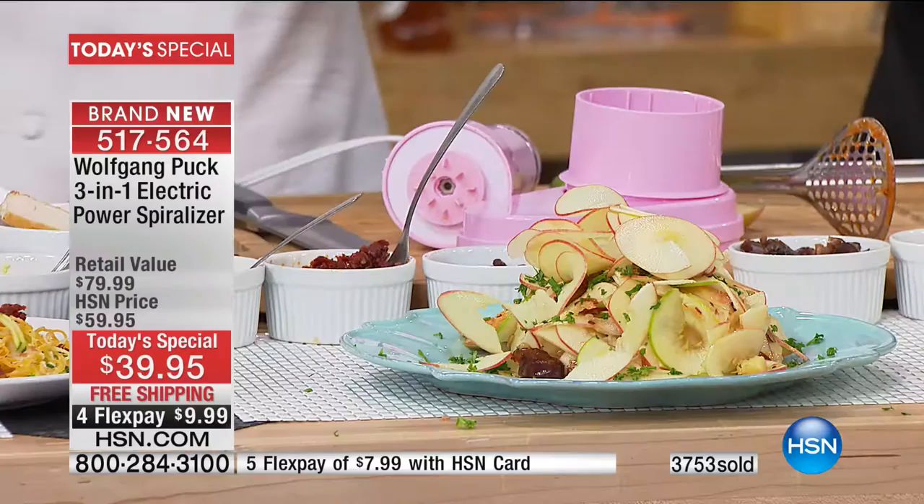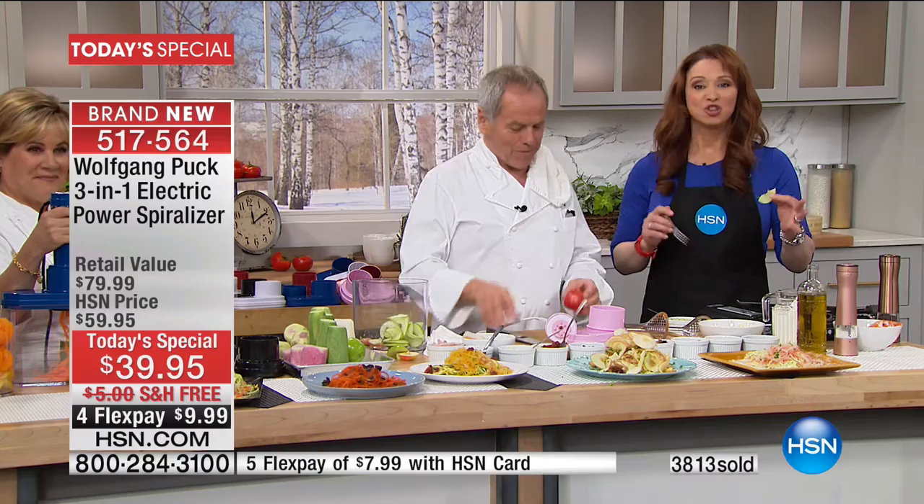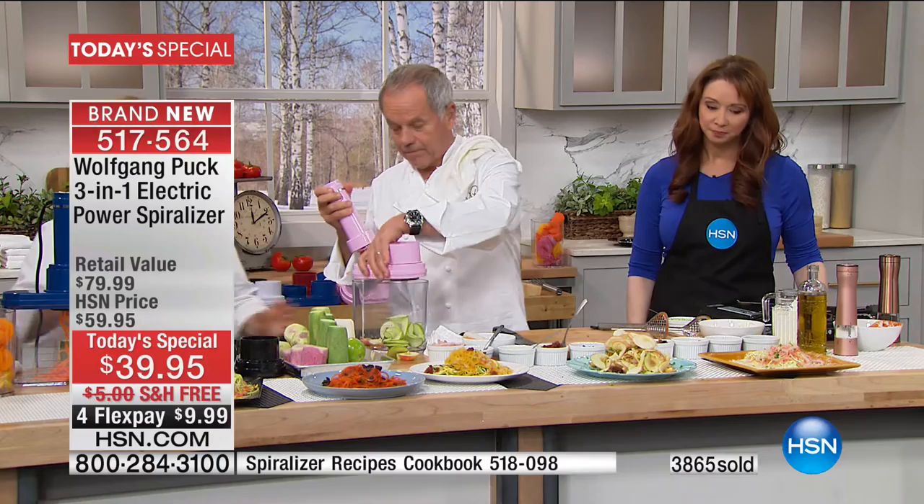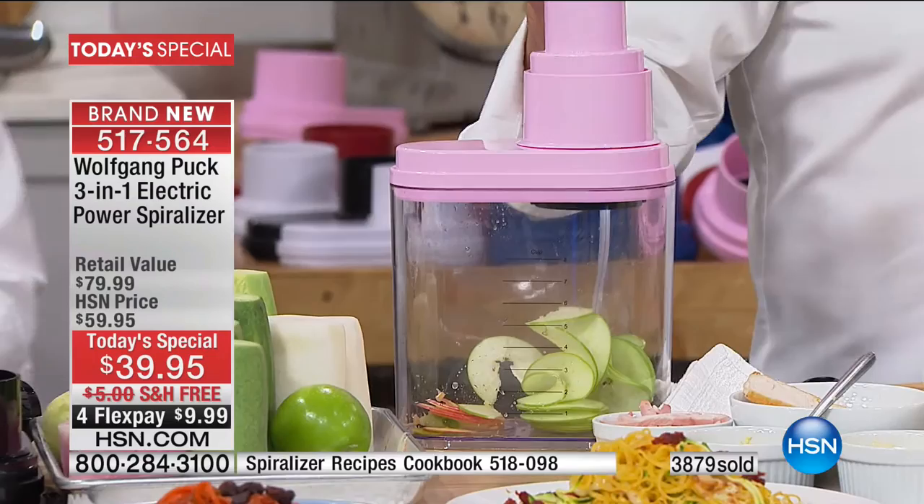Jane in Arizona got our Today's Special. Jane, welcome to the show. Hi, Jane! It's such an honor to talk to both of you. Thank you so much — I got the spiralizer in red and I got the cookbook. Good girl, Jane. I want to thank you so much, Chef, for doing this because I've been put on a gluten-free diet. And I'm like, I like pasta but — now if I go to a restaurant, I can't have it. So this will be great.